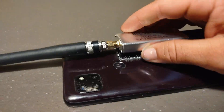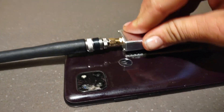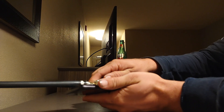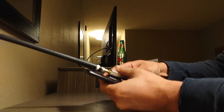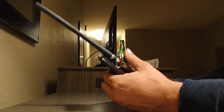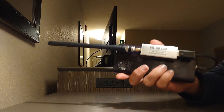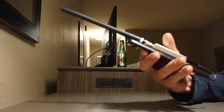And then we just stick it on. Kind of have to wiggle it — it takes some force to get on there. There we go. And then it's not going to come off. Very tough.